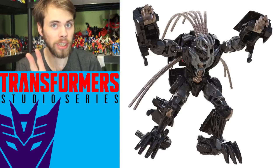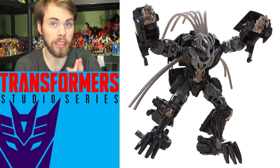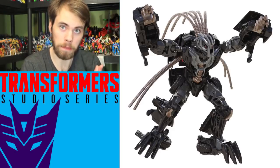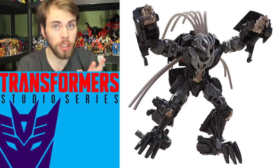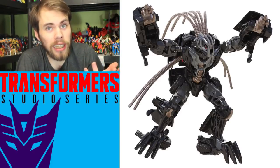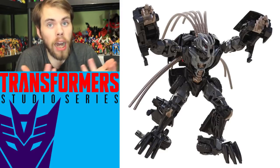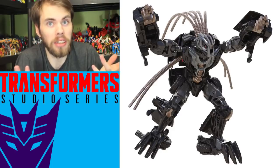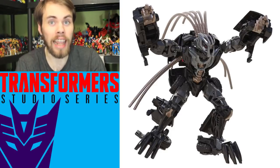The only reasons I would get this are: number one, maybe I like the paint job better than the Crowbar figure, so maybe I'd get it to replace Crowbar. And two, maybe he could be another Dread — maybe he doesn't need to be Crankcase, maybe I can just call him Billy Joe Bob. I don't know. It's stupid, I hate this so much.